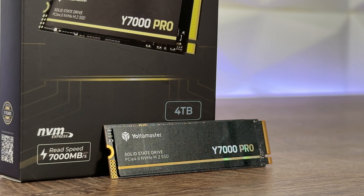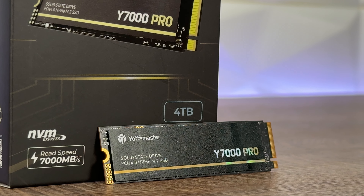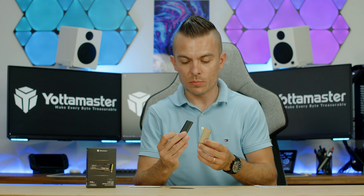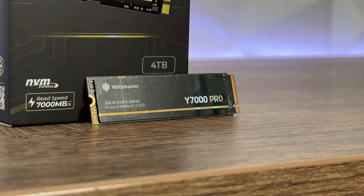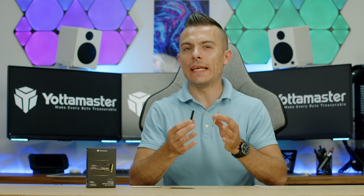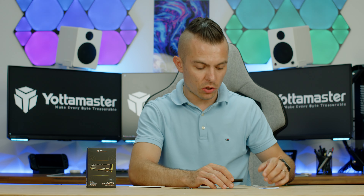As you can see on the table, it comes in a nice box. Inside we have a user manual, a heat sink — or heat spreader — which is honestly a bit thinner than I'm used to compared to other brands that ship SSDs with heat sinks. This doesn't affect cooling performance much and is only useful if your motherboard has no heat sink. You also get two thermal pads and a screw for mounting.